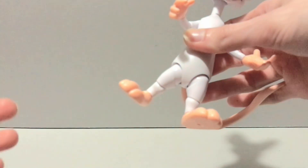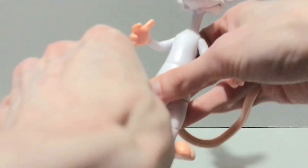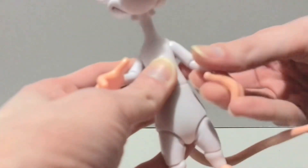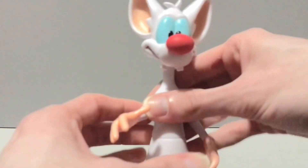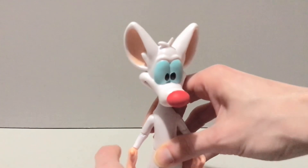His hips are nice and tight. They kick out, back down — they don't go very far side to side — but they do kick forward and back. He's got a swivel in the knee with a hinge that gets you about 90 degrees, which is impressive. He has a swivel in the foot with a hinge, but no rocker. They picked aesthetic over articulation there and in this case I don't mind, because I can still stand him.